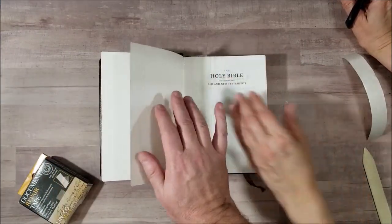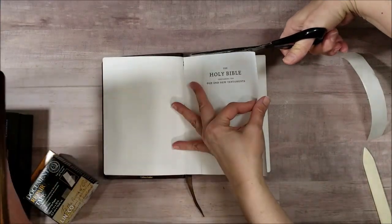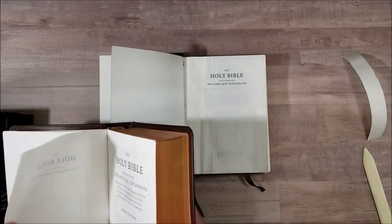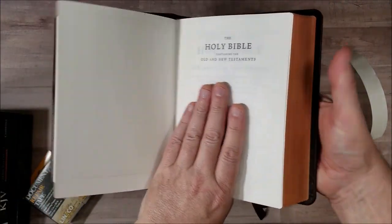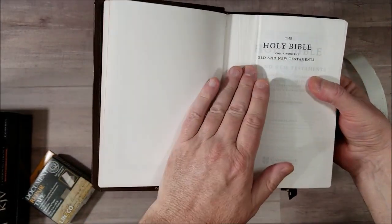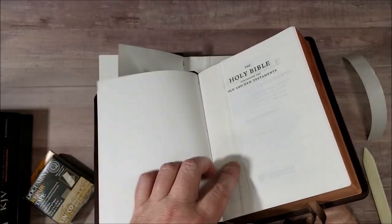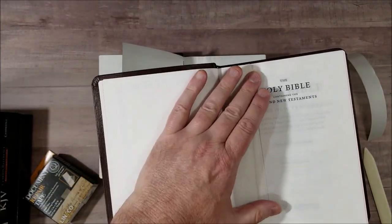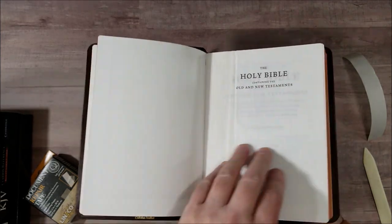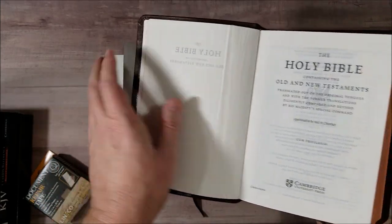One problem I have run into is on another one. We repaired this one last year, and you can see here where we've repaired it. After the repair it worked great for a while, but then it started to wrinkle again. You can probably see that little wrinkle right there. So probably what we need to do is put another piece of tape, or maybe put a piece of tape across, or put a piece on the back — that might be the better thing. I'm not real sure yet how to handle that.